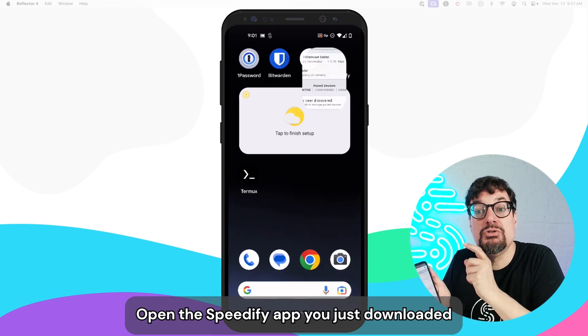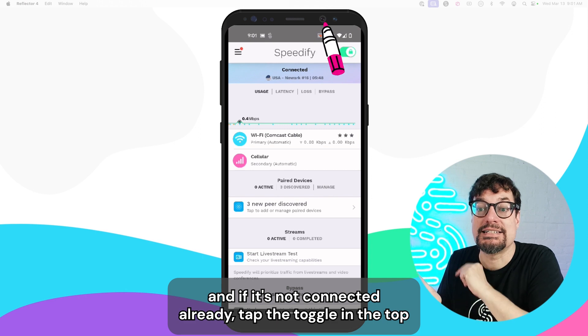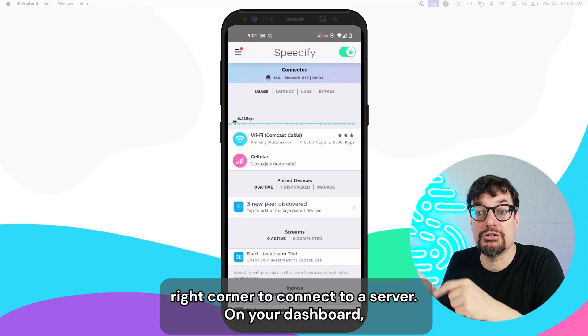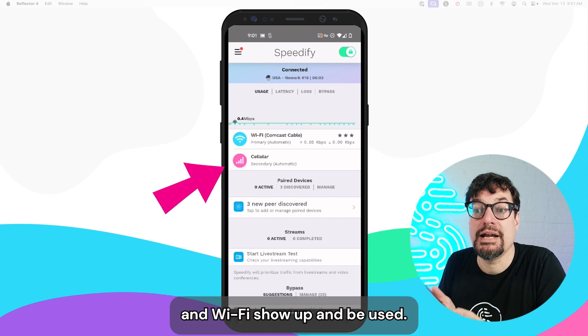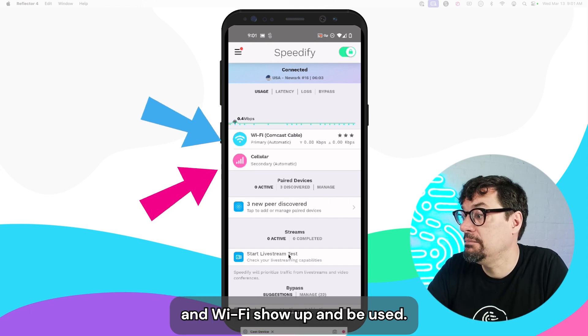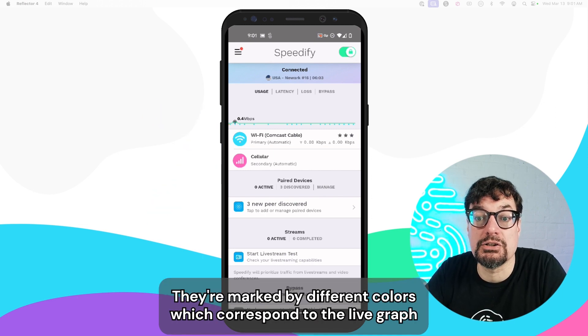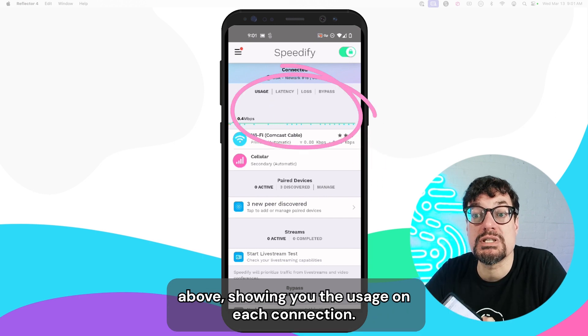Open the Speedify app you just downloaded. If it's not connected already, tap the toggle in the top right corner to connect to a server. On your dashboard, you'll immediately see both your cellular and Wi-Fi show up and be used. They're each separate rows, marked by different colors, which correspond to the live graph above showing you the usage on each connection.